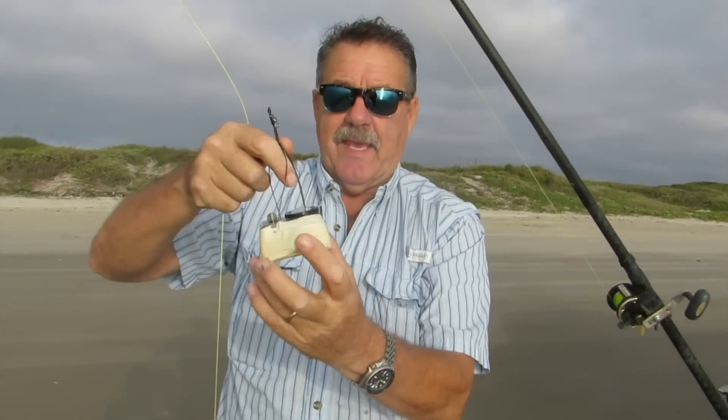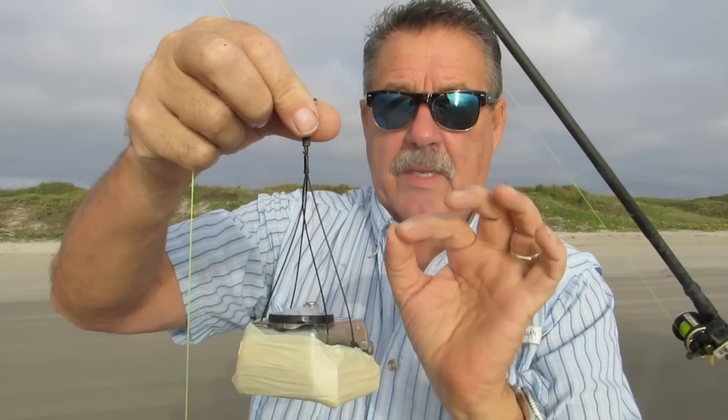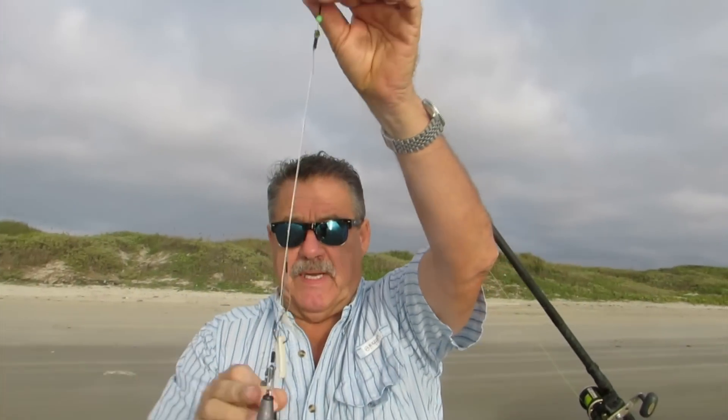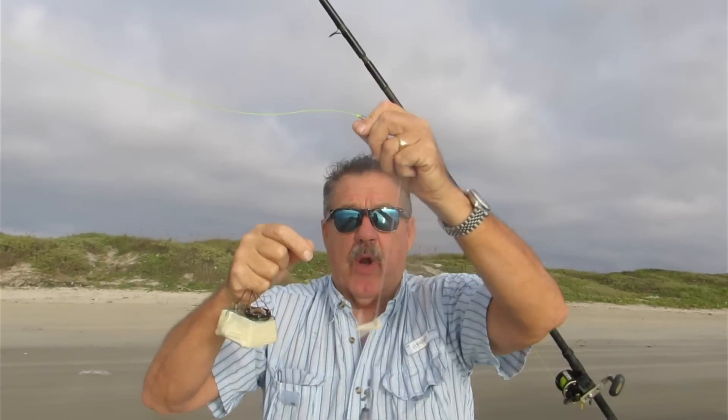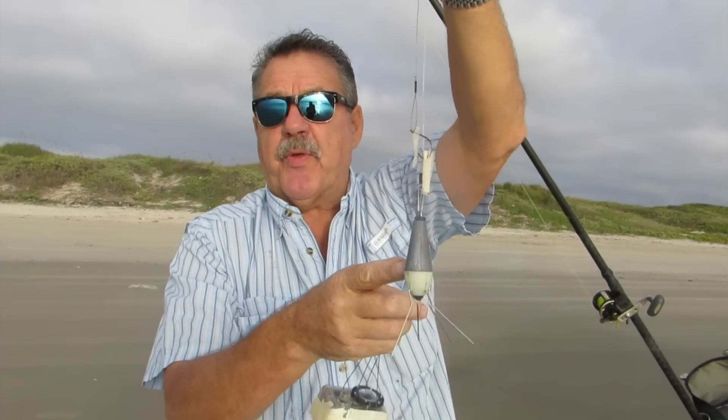So what we're going to do, we're going to take a GoPro camera, I'll put some tape around it, switch it on, and I'm going to attach it to this rig which is an SNC3, just one of them. I'm going to put the camera on there, remove the weight, and cast it out and see what happens during the cast.